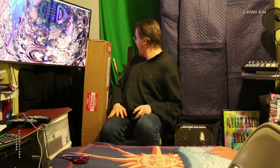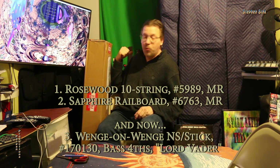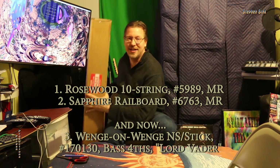Hello, and hello. This is — I'm Steve Sink, also known as PaganZero. Welcome to my NS Stick unboxing video. This is my third stick. I own a rosewood tin string and a blue sapphire rail board — tin string also. This will be my first NS Stick.